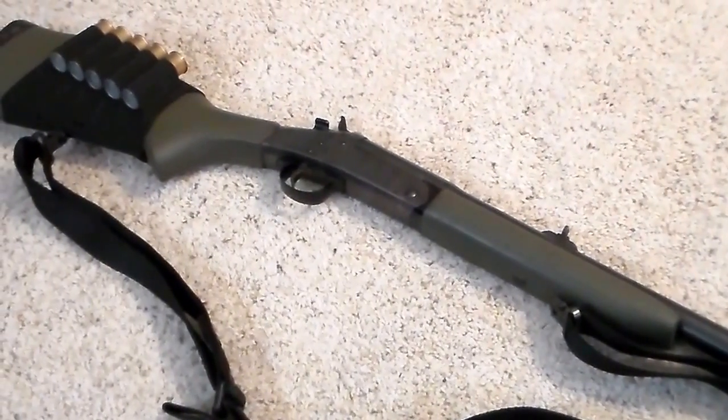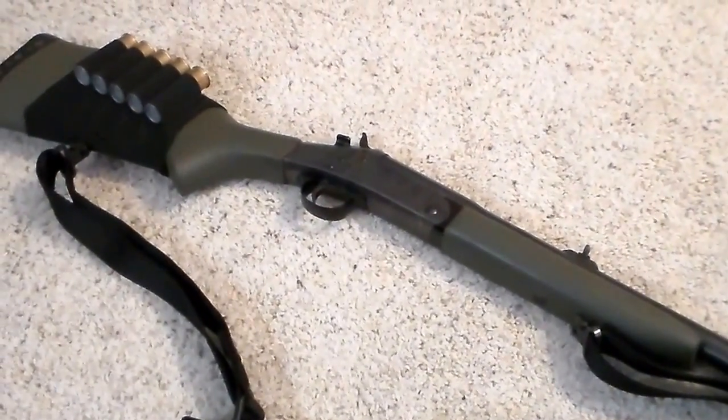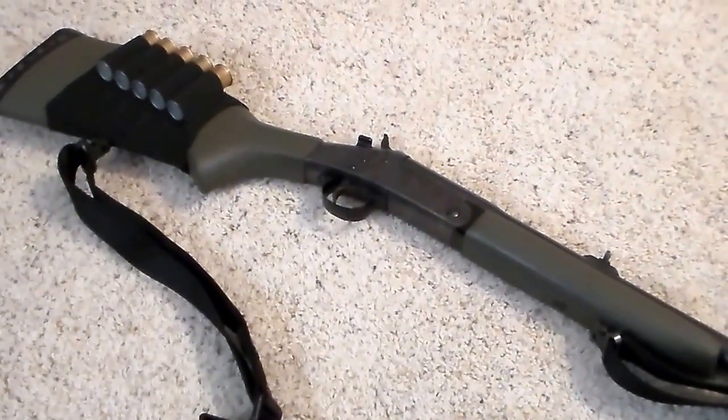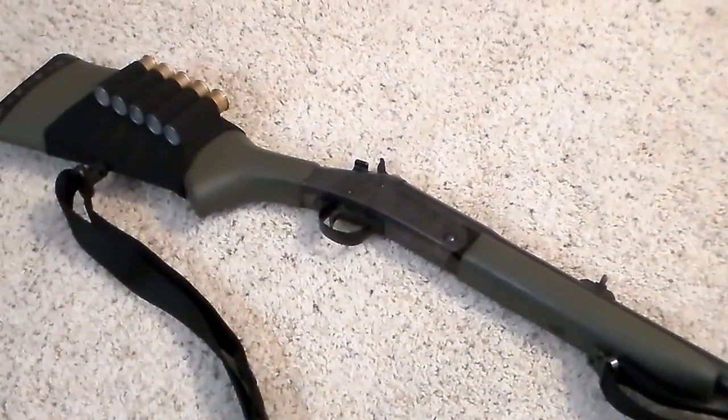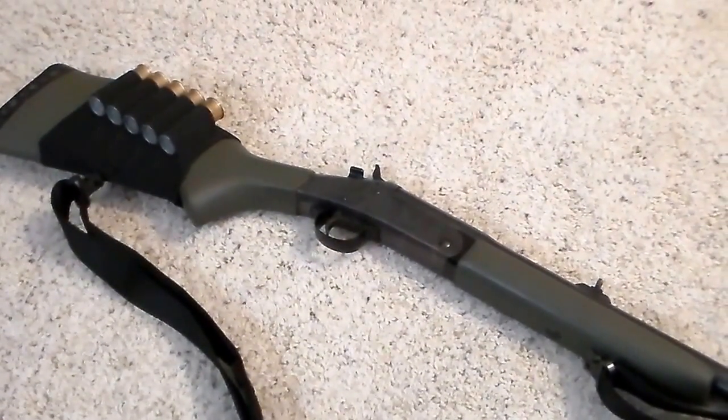I'm not really going to talk about tactical lights, lasers, scopes, optics, rails, vertical forward grips — all that stuff. If you want to throw that on there it's fine. It's your shotgun and if it's in the name of fun then do it. But I'm just going to focus on keeping it real simple.